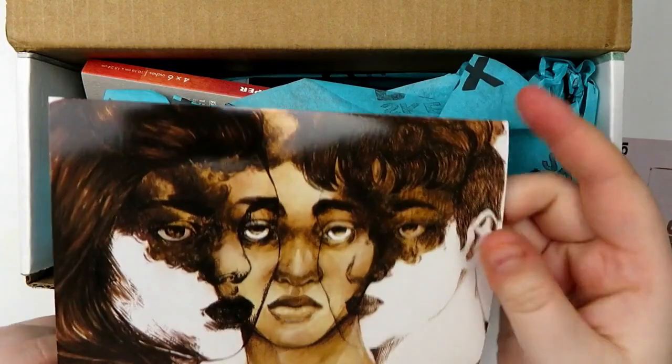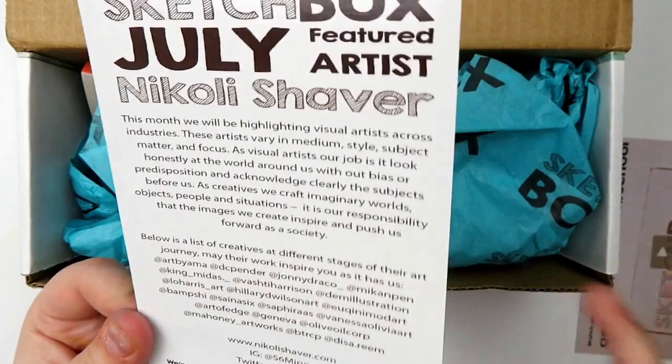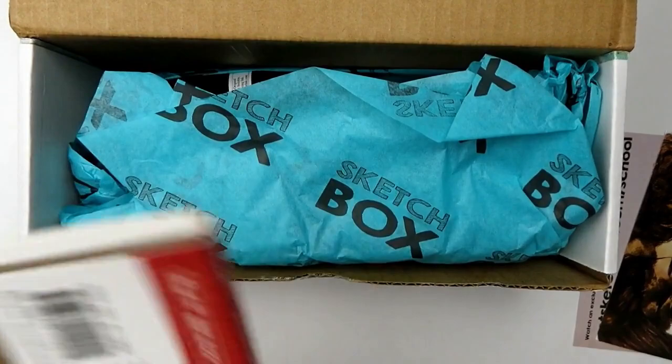First off we have another card — oh, this is really pretty art. This is the featured artist Nikolai Shaver. It talks a little bit about what they're highlighting in the box. I don't want to be spoiled so I'm not gonna read it.